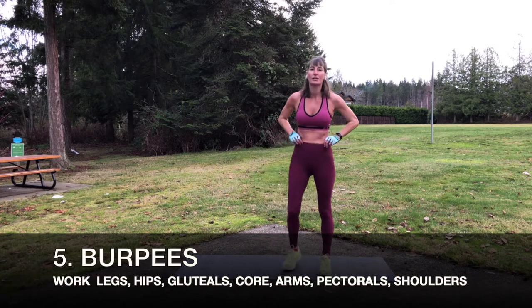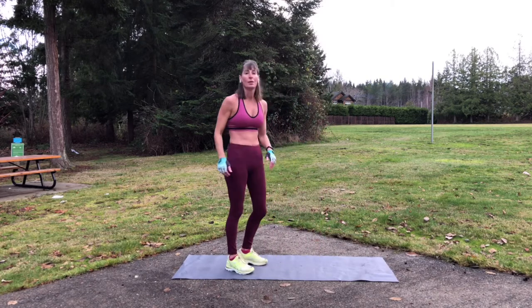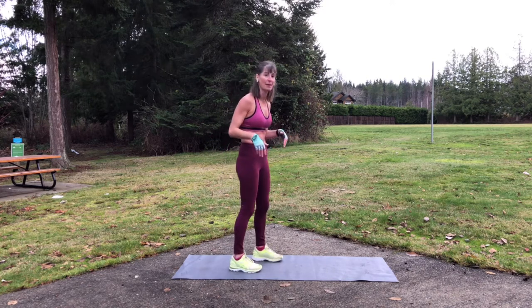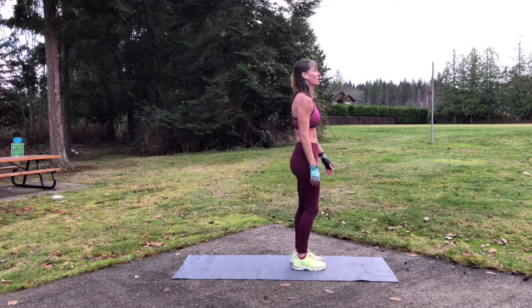Next on the list — oh, it's burpees. Nobody loves burpees. If they say they love burpees, they're lying. But I'm going to show you three different levels, and then I'm going to pick my level and let's get them over with. So standing at the top of the mat.